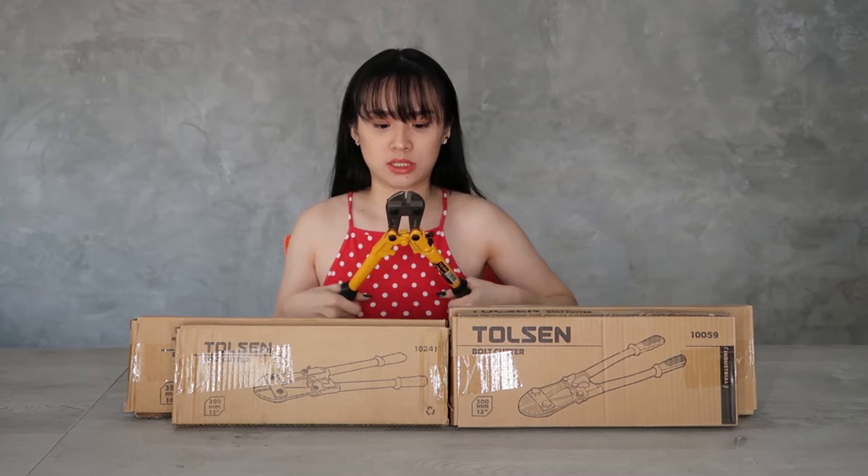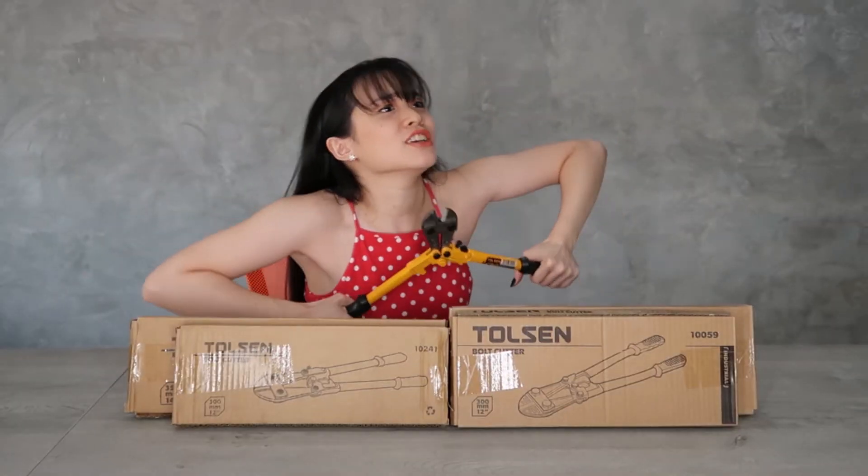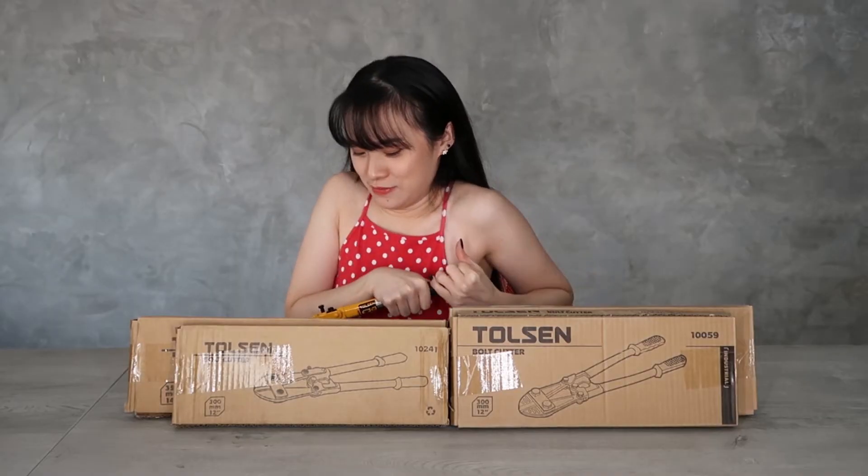When you open it, so that it will open, you use it to cut a bolt. I can't even close this — I can't close it. Okay, perfect. Anyways, this is the standard or original, ordinary one.